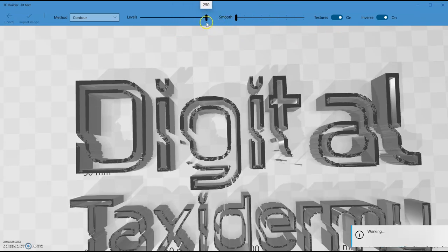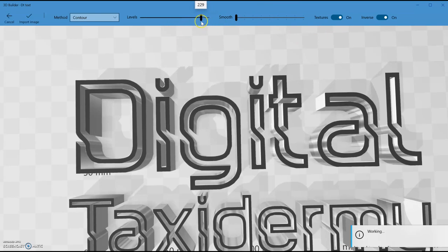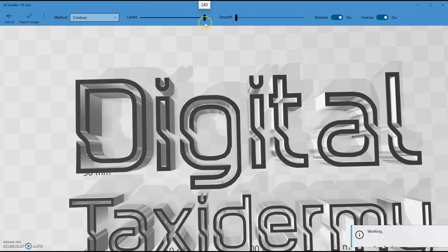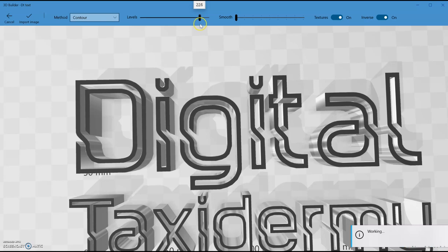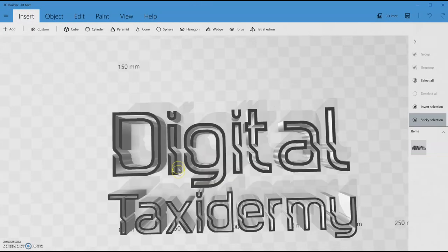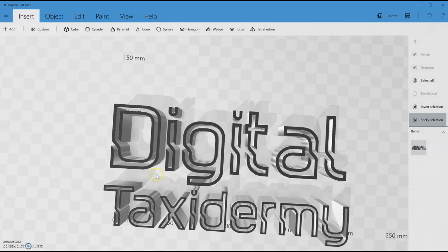The 'levels' setting controls how much detail there is — higher is better. You can see around the curves, but if it goes too far you get all this weird extra stuff. I'm quite happy with that. I'll import the image. I now have a 3D version of this.